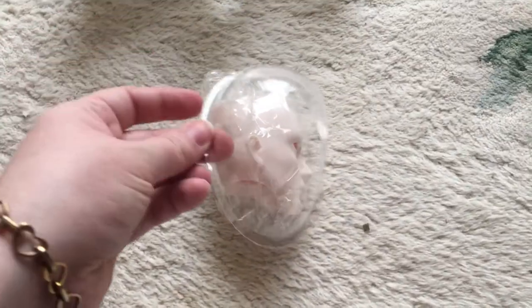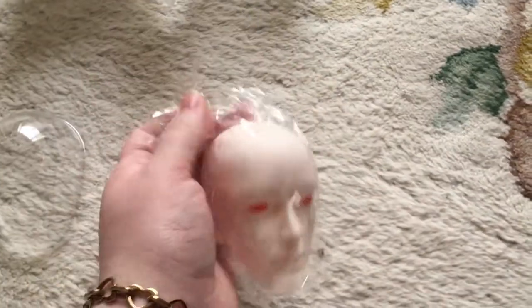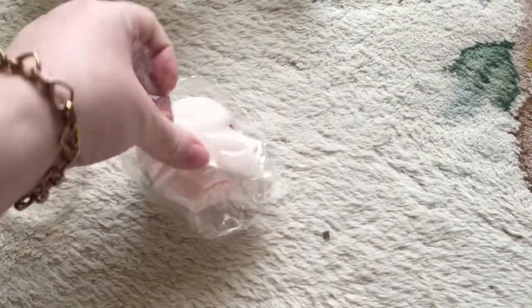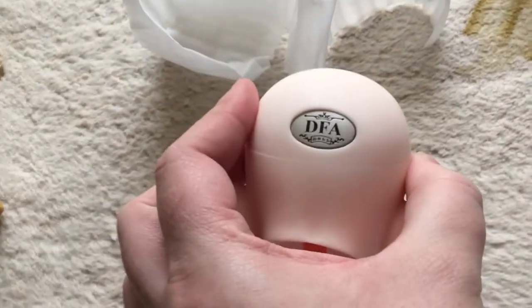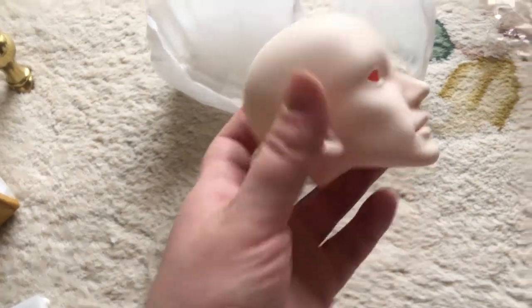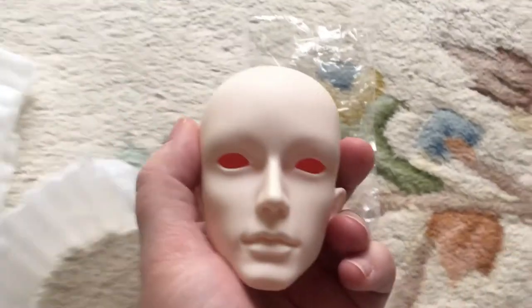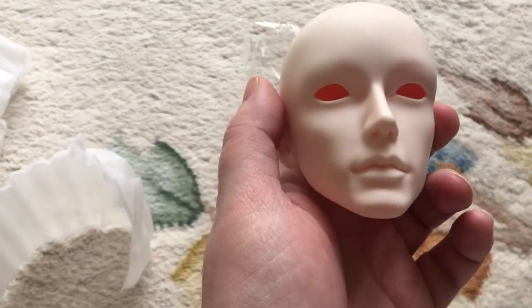In unwrapping him, I already removed his face plate. Let's get you out of your plastic cage, shall we? Here's a Doll Family A Su Su practice head. Let's move a little bit more towards the light here. Very nice.